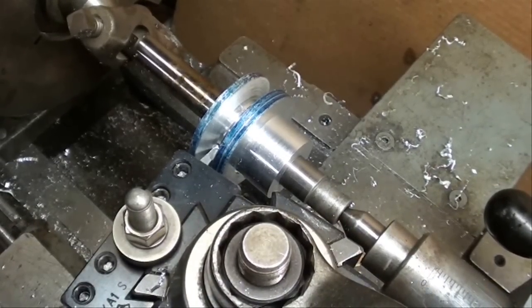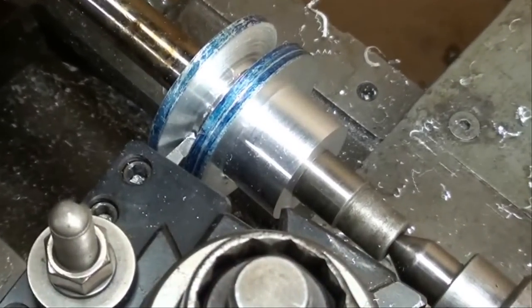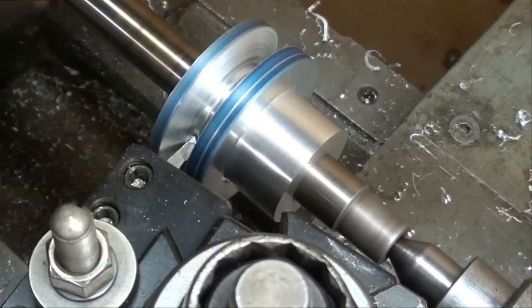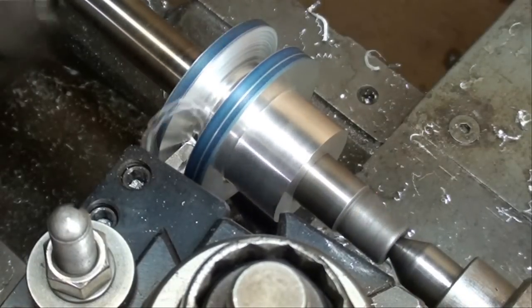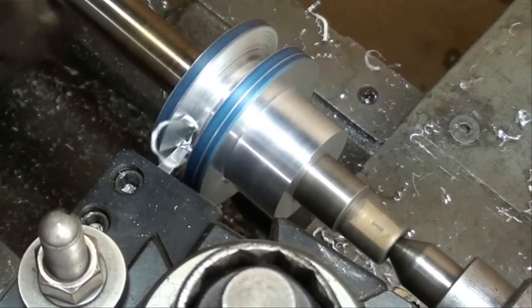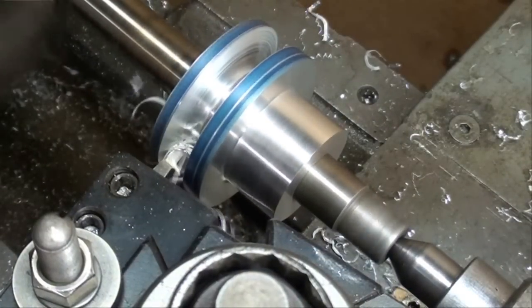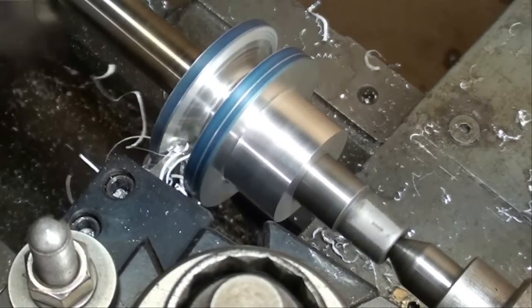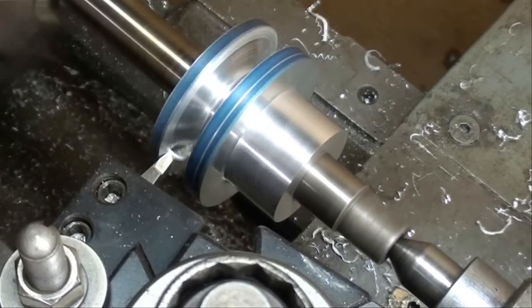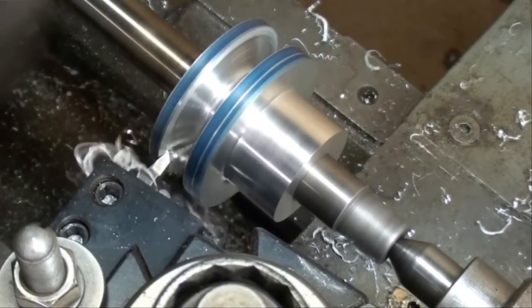You can see that the groove is widening and I've taken it to the layout line almost on this side. I'm taking my last pass feeding out and that should bring me about to that line. If it's possible I'll need yet one more pass. I'm feeding real slowly with the compound at 15 degrees, trying to get a reasonably good finish on this last pass.